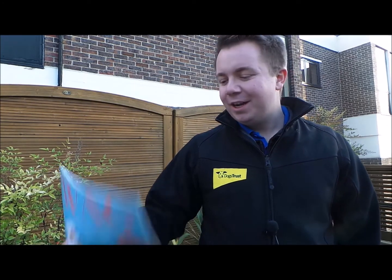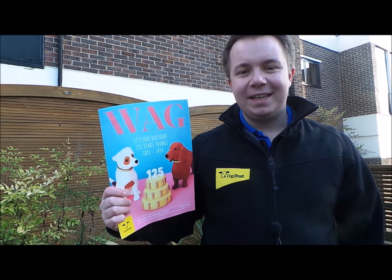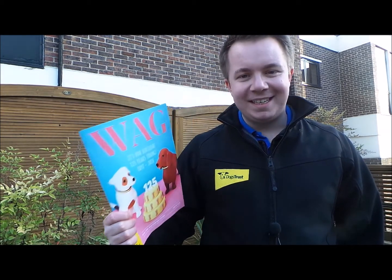Hi, I'm Daniel. I'm a training behaviour advisor at Dogs Trust. I'm going to go through with you target practice with your dog. You'll see the target practice in the latest edition of the WAG magazine.